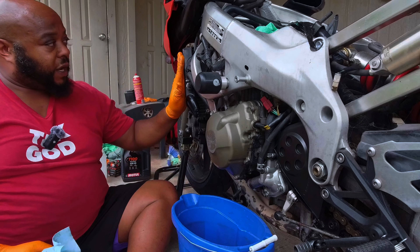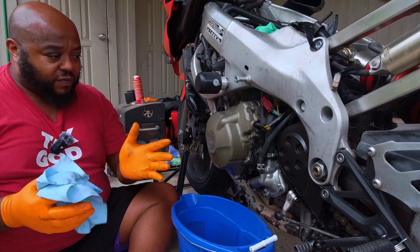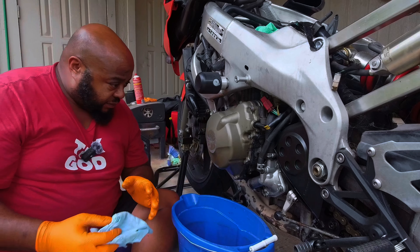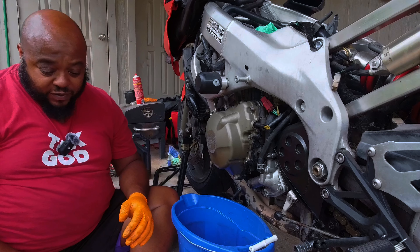It looks like it's coming off the lip. We are going to pull the radiator down and see if we can save it. If not, we'll order one — it's like 75 bucks. Let's get this coolant out for sure.